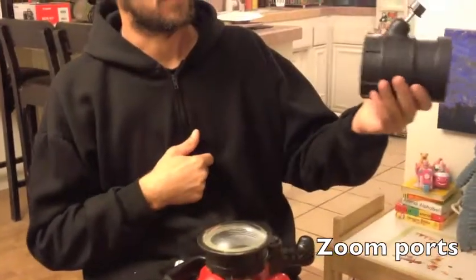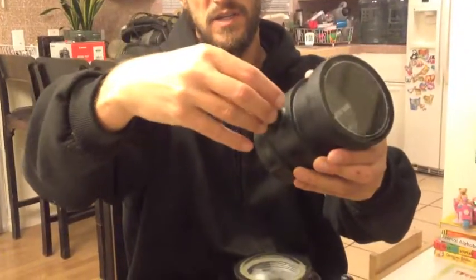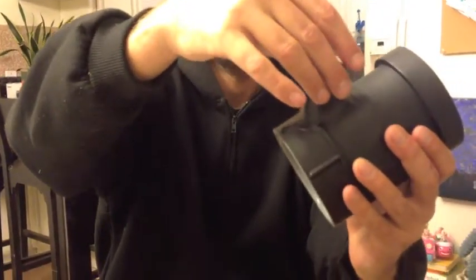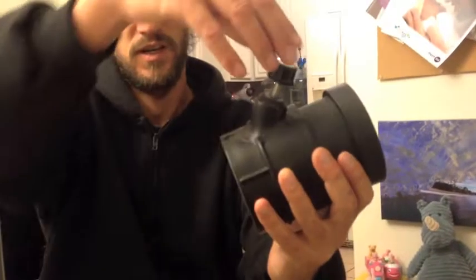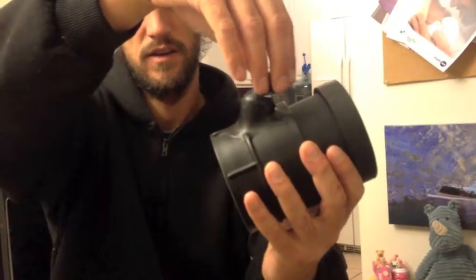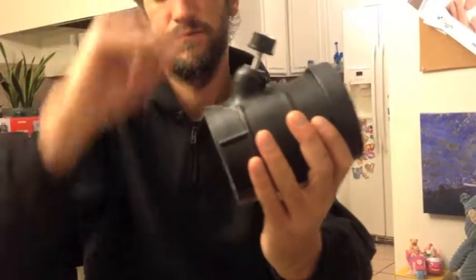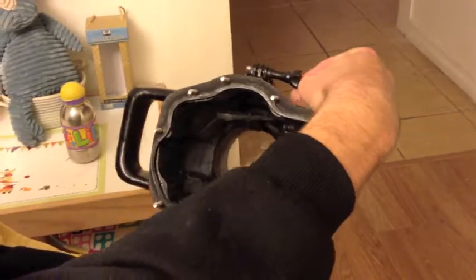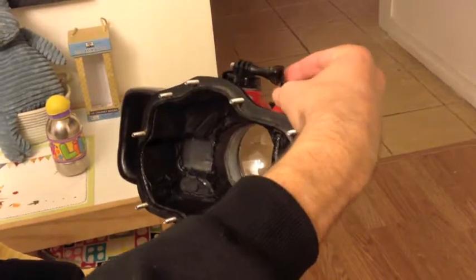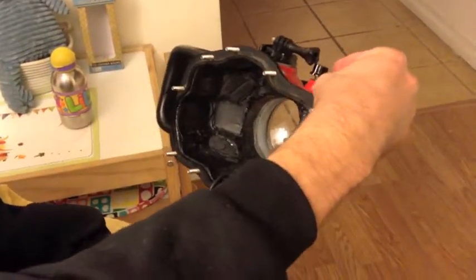If you're using a 70-200 port or any zoom port, this is the zoom control. Spin it in one direction it zooms in, spin it in another direction it zooms out — it goes up and down like that. You want to pull it all the way up before you slide the camera in the housing. Once the camera is in the housing, you push it down until it hits the lens, and you turn it in either direction to zoom in and out. When taking the camera out of the housing, you have to have it pulled all the way up.